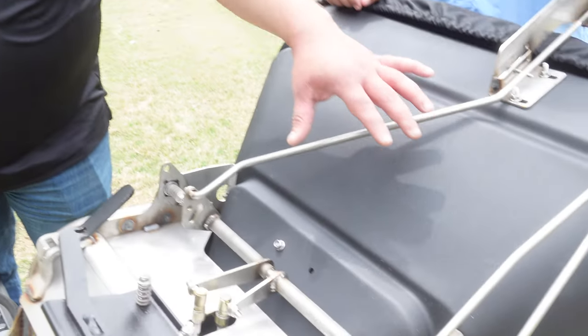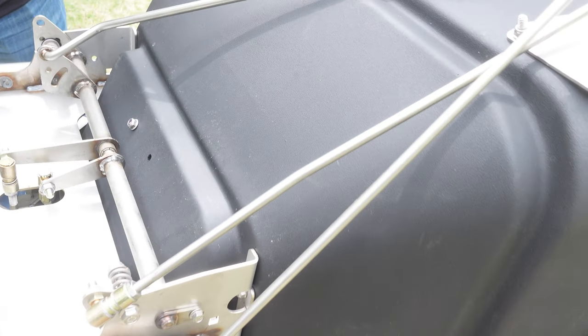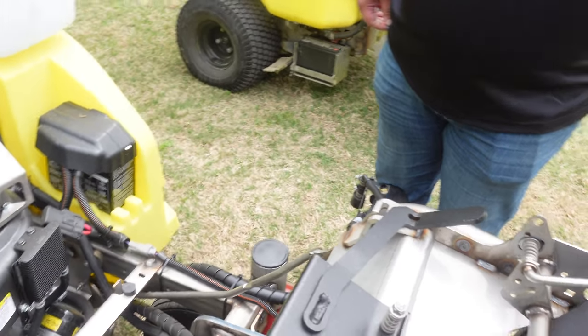Moving to the hopper controls - one of the pain points on the old machine that customers told us about was constantly replacing cables. We tasked the engineers with coming up with a better cable that doesn't need constant greasing. The engineers came back and said the perfect solution was to get rid of all the cables. You'll notice all hopper controls are now solid linkages, so you don't have to worry about cables seizing up or needing three-in-one oil.